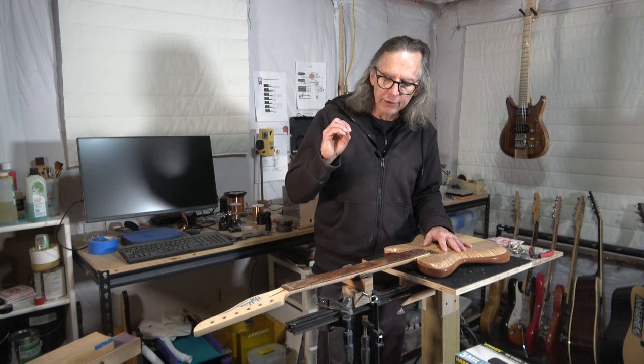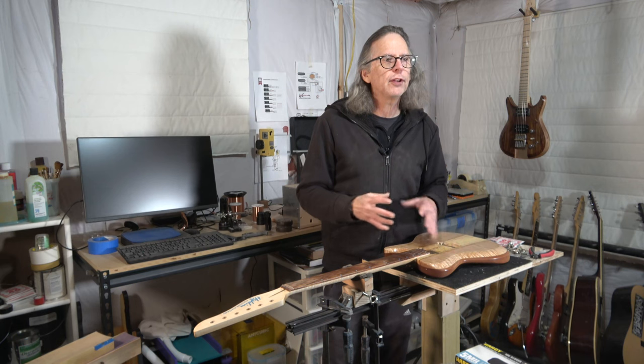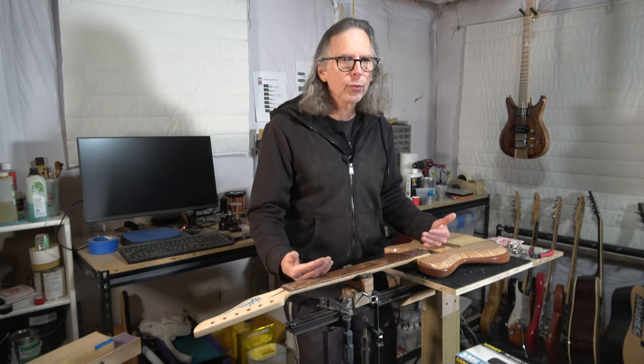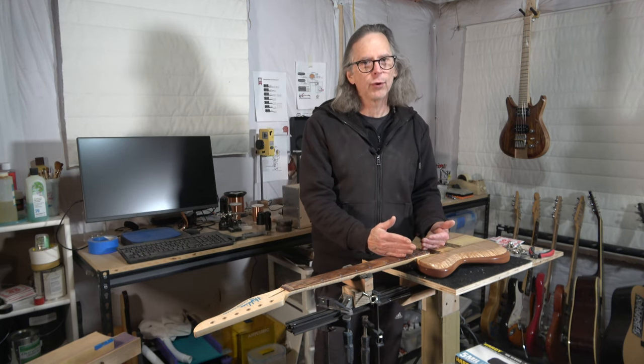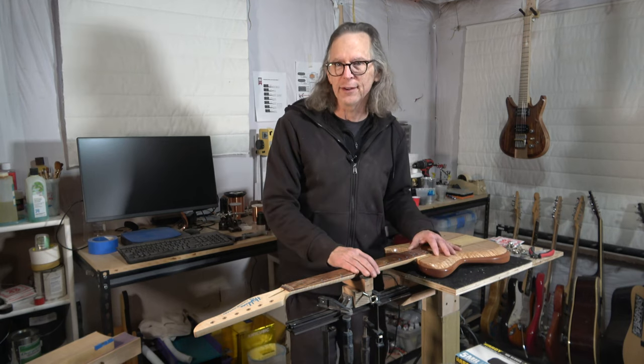What I'm talking about is compound radius fretboards. It seems a lot of people want to know: how do you make a compound radius fretboard? How do you install the frets into one? And then how do you level the frets on a compound radius fretboard?